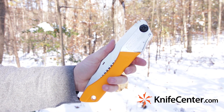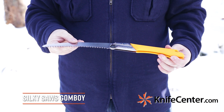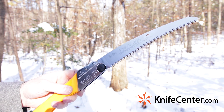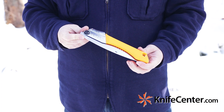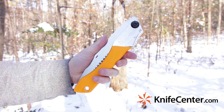Another great wood processing tool you might want is a good handsaw. This Silky Gomboy is one of our favorites, not only because the cutting action is highly efficient thanks to this Japanese-made blade, but it's also an excellent size for carrying in your pack. Whether you're car camping or hiking, this is a great option, and the orange handle is going to make it easier to find if you accidentally misplace it.